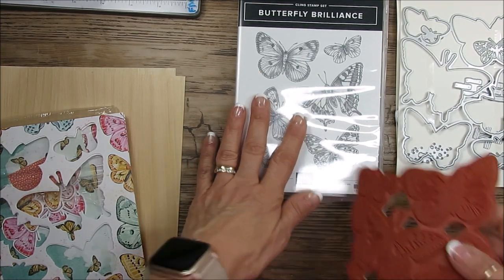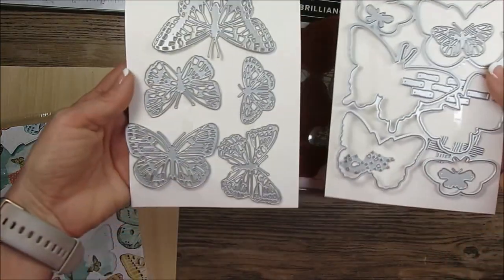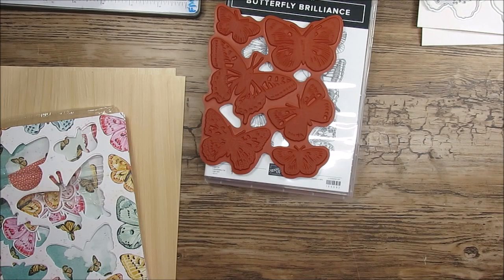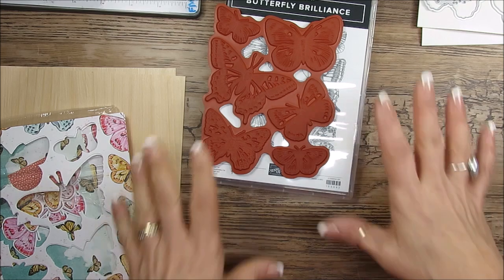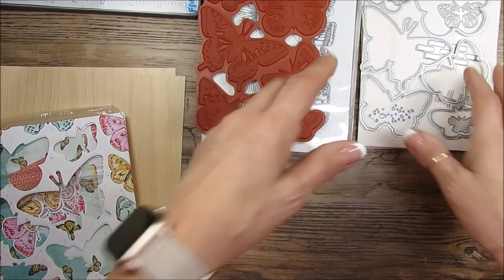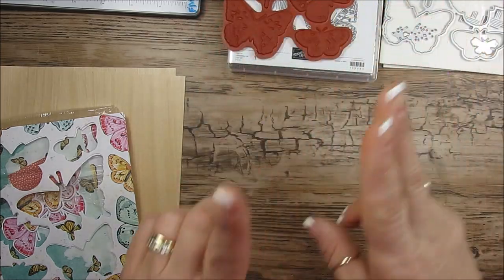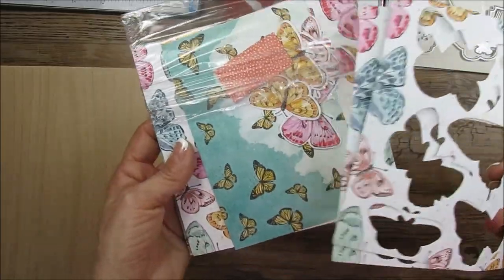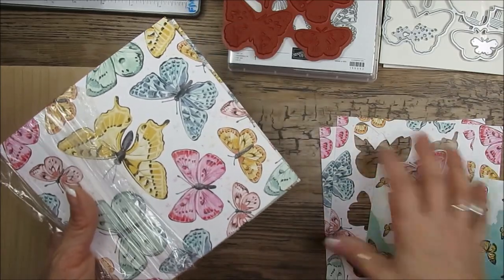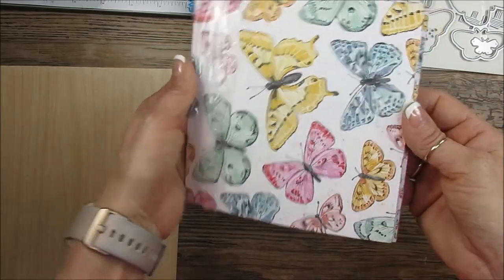You get the stamp set and you get the die. The die is amazing. It's a set of 12 and also limited edition, so that means while supplies last. The die and the stamp set will be in the new catalog coming up in May.